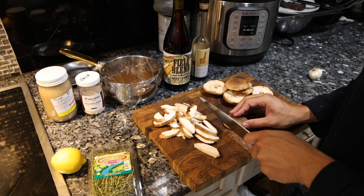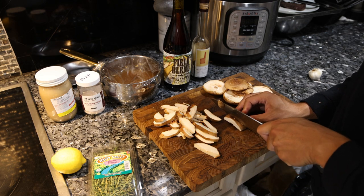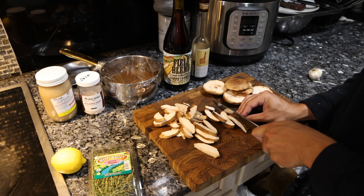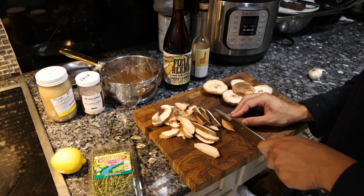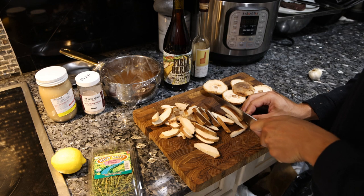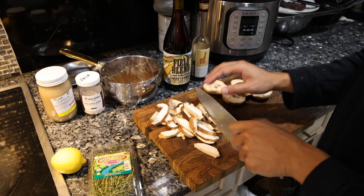Shiitake are my favorite choice for their flavor, their health and nutrition, and their price point. Chanterelle are very expensive and very seasonal, but those are delicious and very good for you as well. Besides that, the portobello, the cremini, the white button mushrooms — those are all the same species of mushroom and have kind of been really commercialized, so I'm not too much of a fan of those.